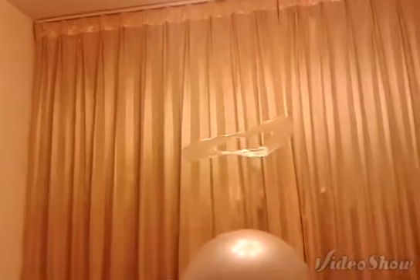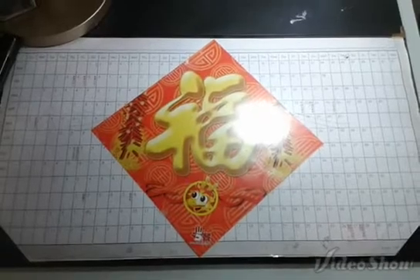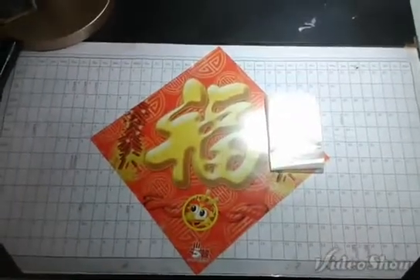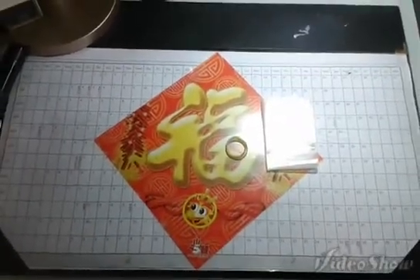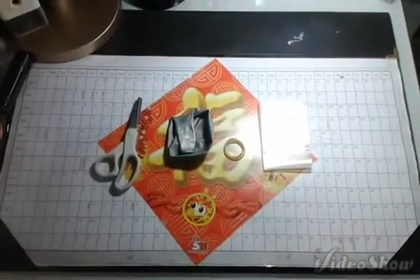What's up guys, this is Timothy and in this video I'm going to teach you how to make this static flower. The materials that you're going to need are a plastic bag, a rubber band, a balloon, and scissors. That's it.